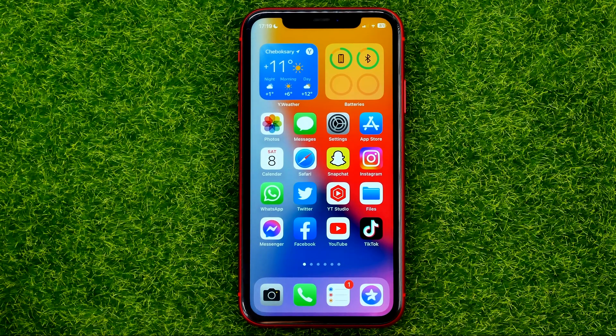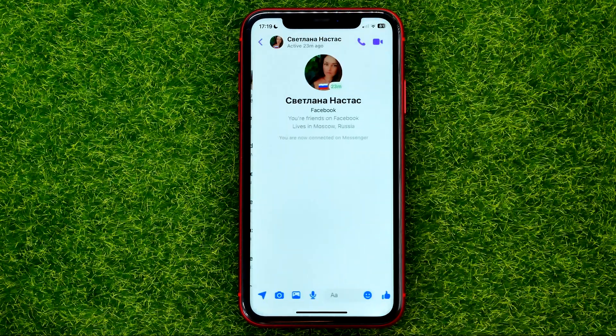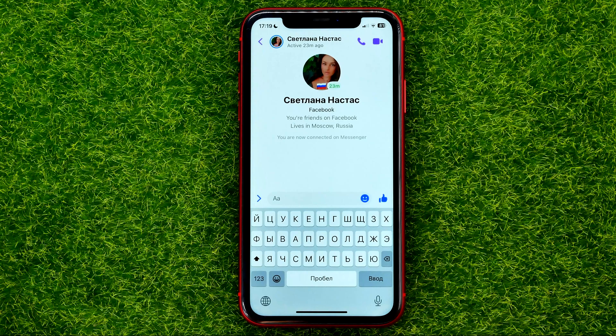So let's begin. First, open up the Facebook Messenger app, then get into a conversation and tap on the text box to create a message.